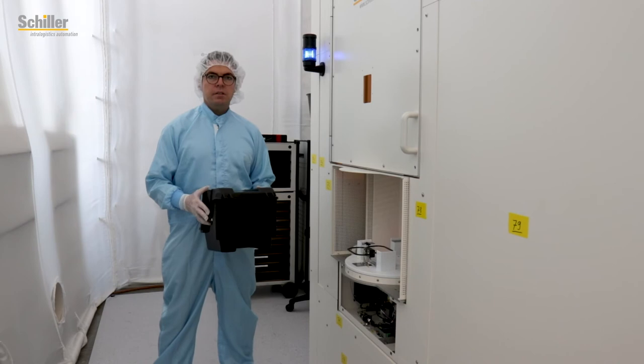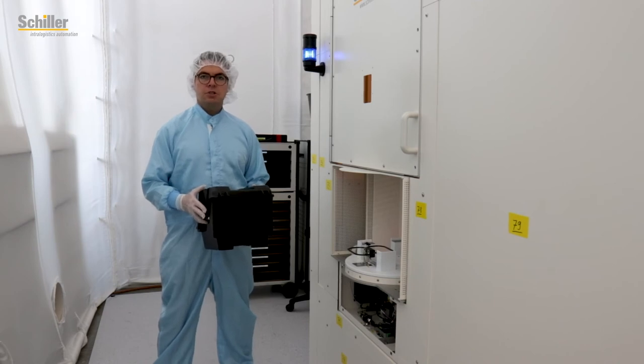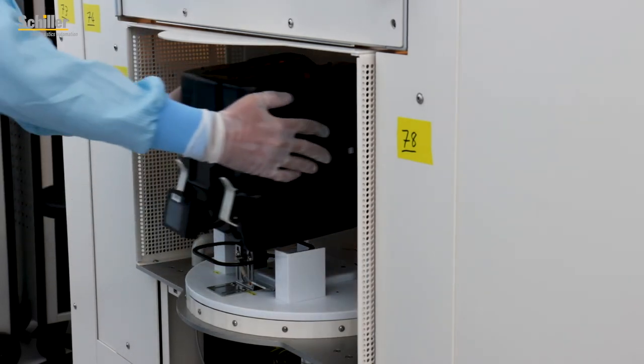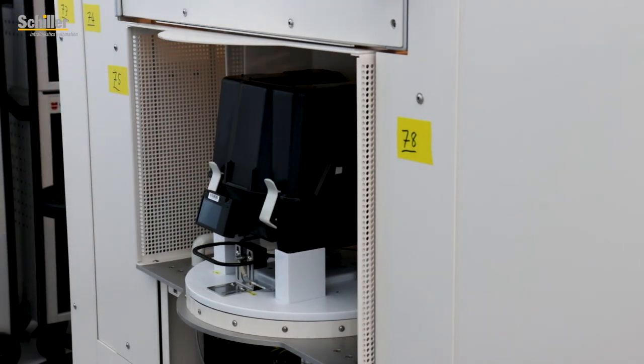Beside fully automated handover stations like connections to OHT systems, conveyor systems, or also AGV systems, Schiller offers also manual handover stations like our turning slice to bring boxes in and out.